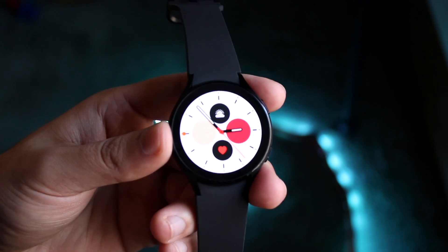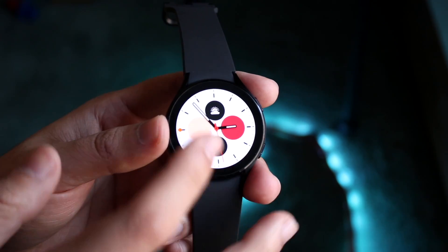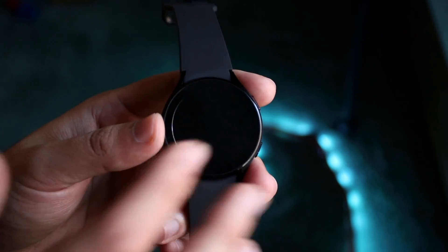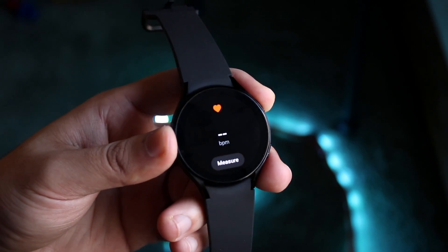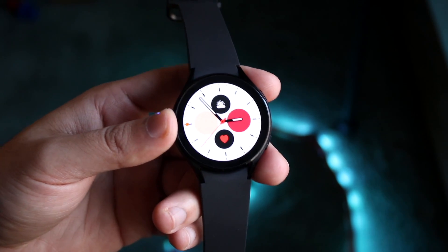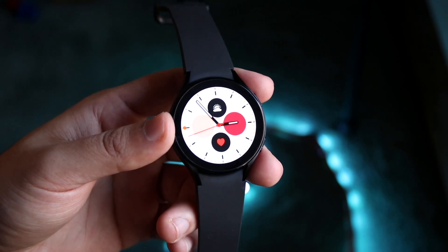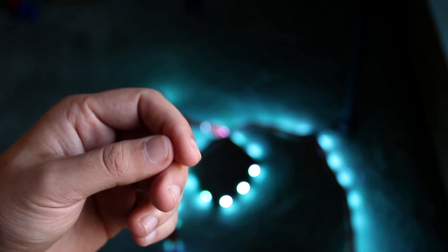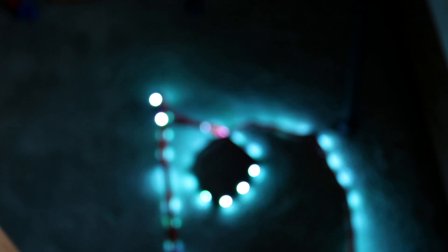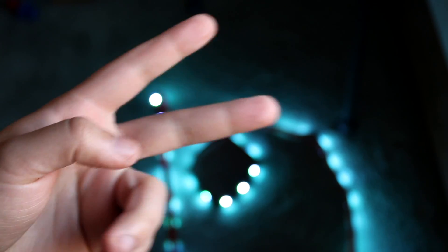That's pretty much a basic layout of how to use your Galaxy Watch. You can go ahead and customize whatever you want — add different widgets, different applications. I'd recommend going through and understanding the watch as best you can. Hopefully by now you have a good understanding. If you have any questions, let me know in the comments below. Hit the like button and definitely hit that subscribe button. I love every single one of you guys — hopefully I'll catch you in the next video. Peace out.